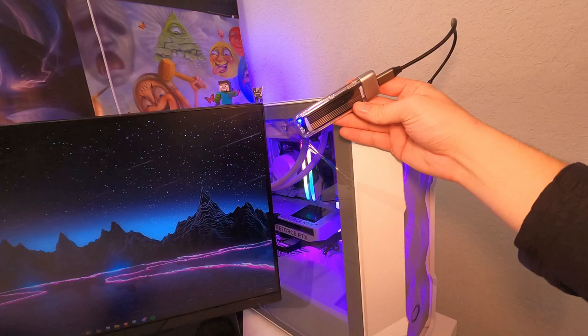Put the USB-C back in and plug it into your PC. You should hear the computer recognize the device — I just heard it, and it immediately pops up as drive D. There is also a little light on this thing that shows you when it's plugged in and being used.